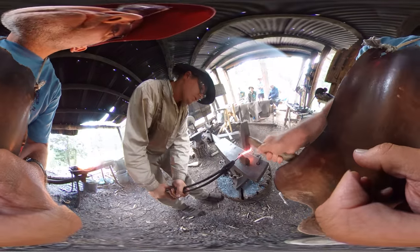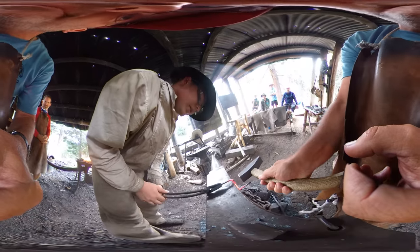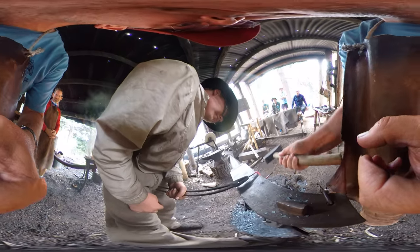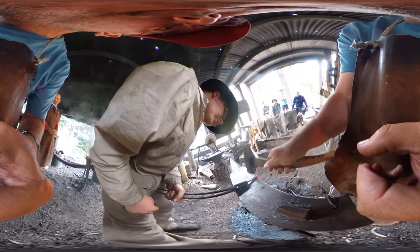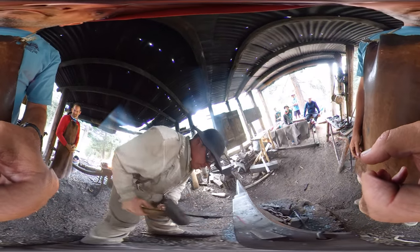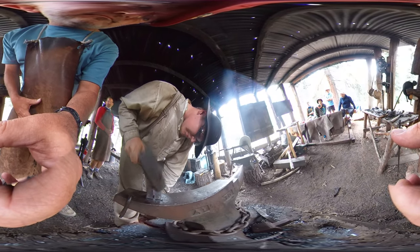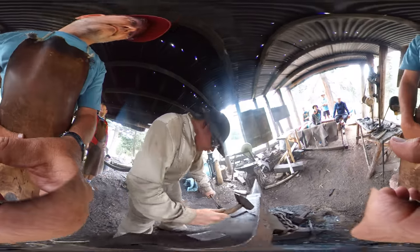Straight up and down? Just a sec. Hammer — straight up and down. Hold. We're going to do it this way. Straight in? Yep, straight in. Now straight on top. Straight in. This way? Yep. Hold. Try and... That's pretty good.